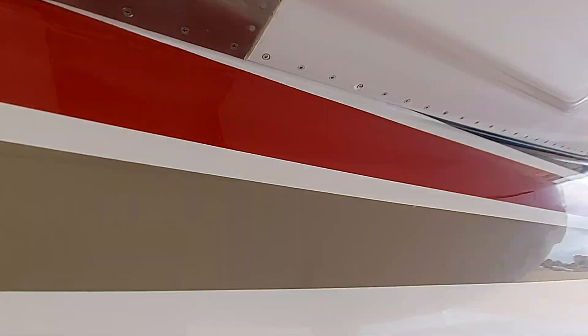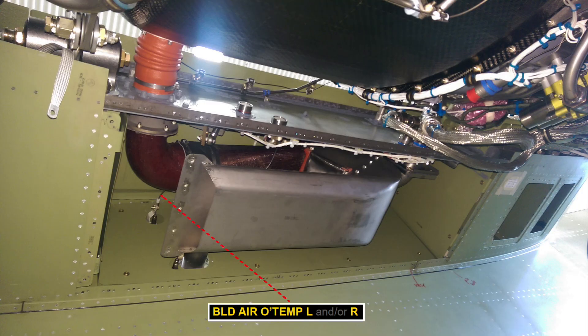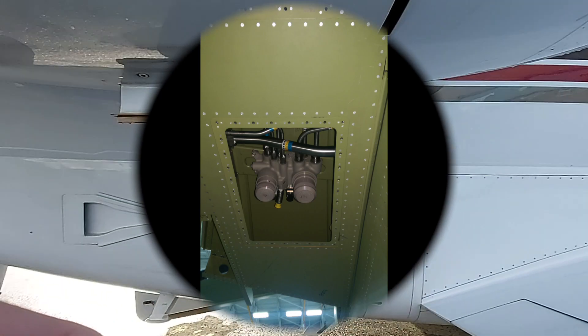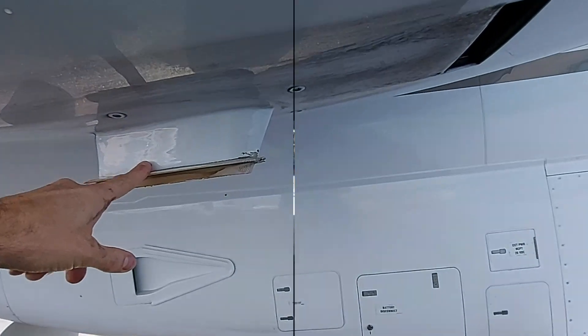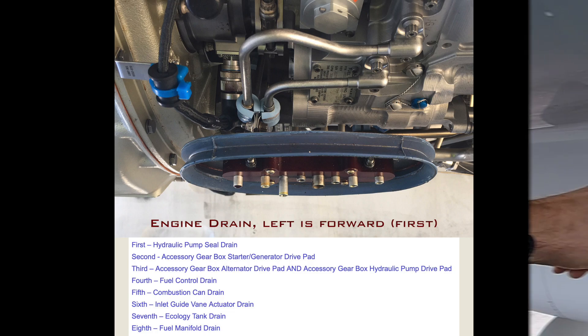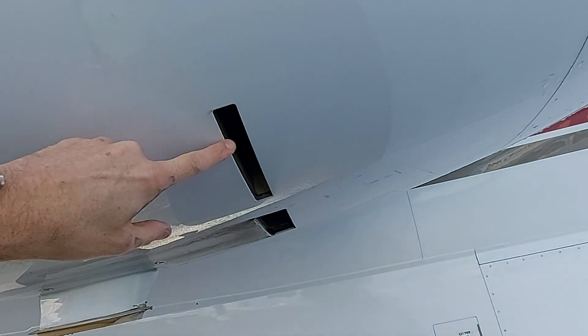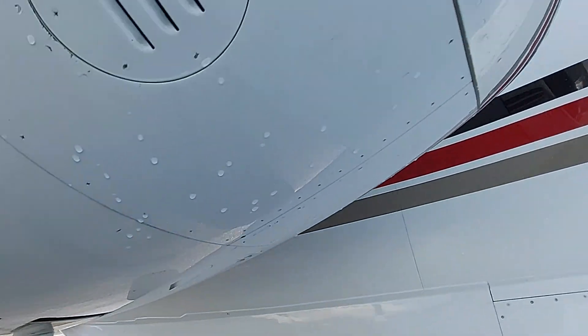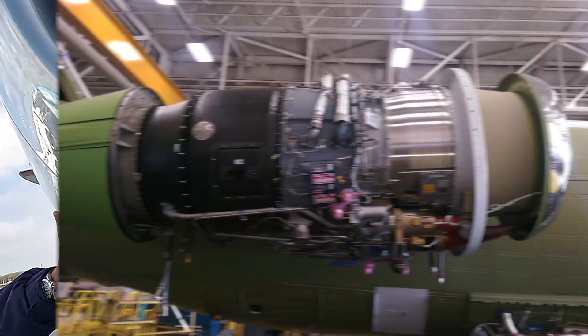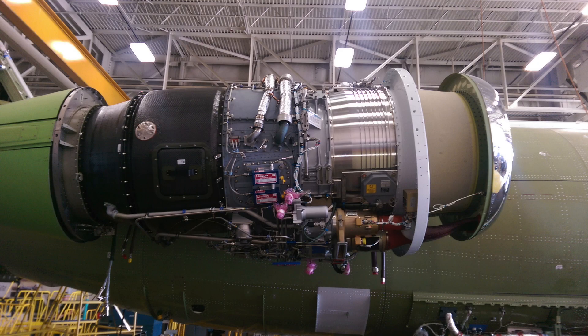If you look up from this area you see the pre-cooler. Here is a picture of how it looks from the inside without covers. Behind the pre-cooler are the fuel lines, as you can see here. Here are the engine drains — there are 8 of them. Then the alternator exhaust and the generator exhaust, and below the engine you have the generator intake. Here is a picture of the engine without cowling.